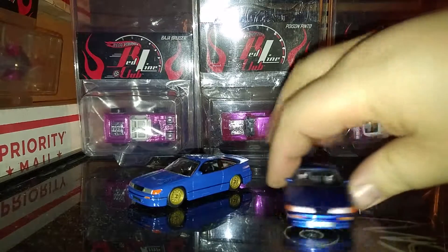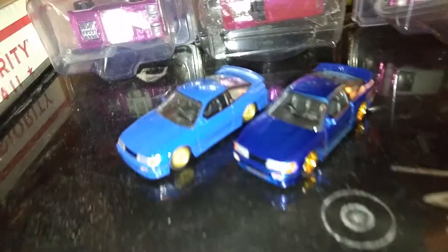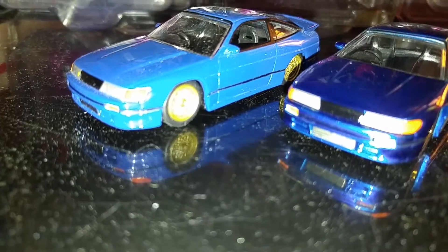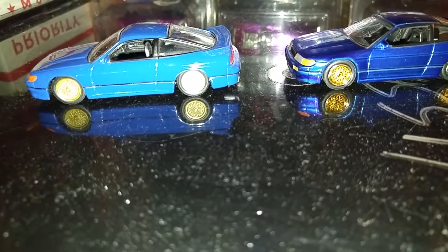So here is the production one. You can see the paint is like way darker and more metallic. And the wheels, they're like actually gold, like plated instead of like gold colored. So on the base, the bases actually look the same, but yeah, the color is different and the wheels are different.